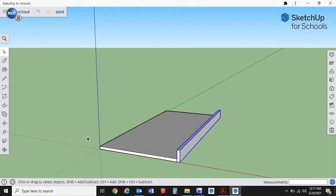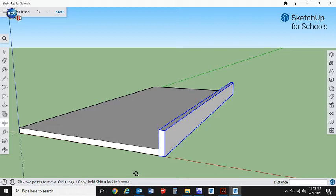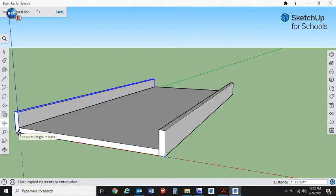There's our first piece. We're going to copy it across to the other side. Type M for the Move tool, then hit Control — you see the little plus symbol next to it, which means we're copying. Really important: whenever you're moving or copying things in SketchUp, know where your intersecting point is going to be. Grab it at a good intersecting corner point, and it'll automatically snap to the other corner. There we go — our sides are done.